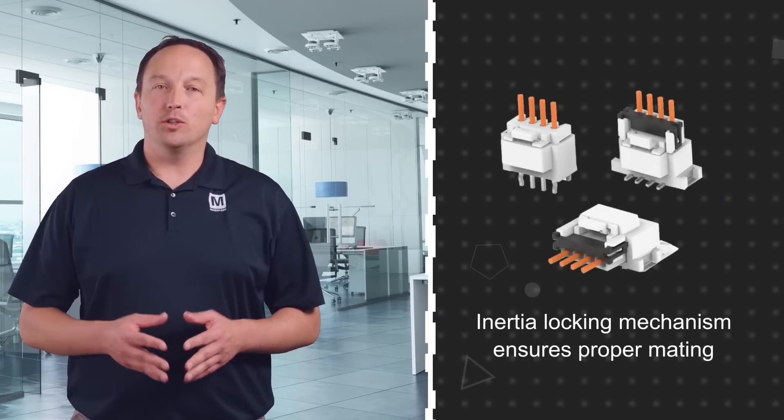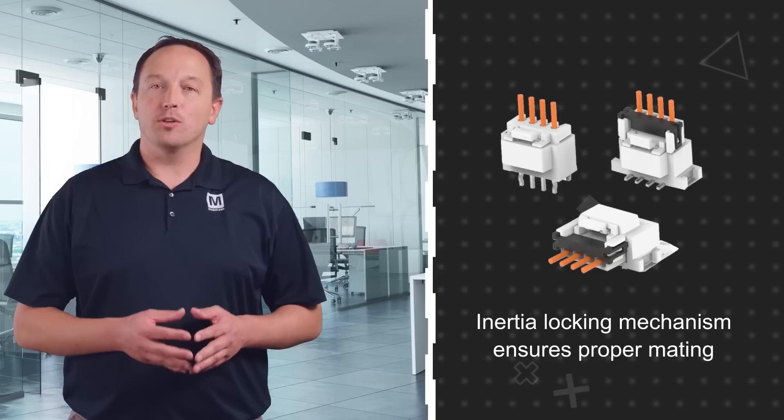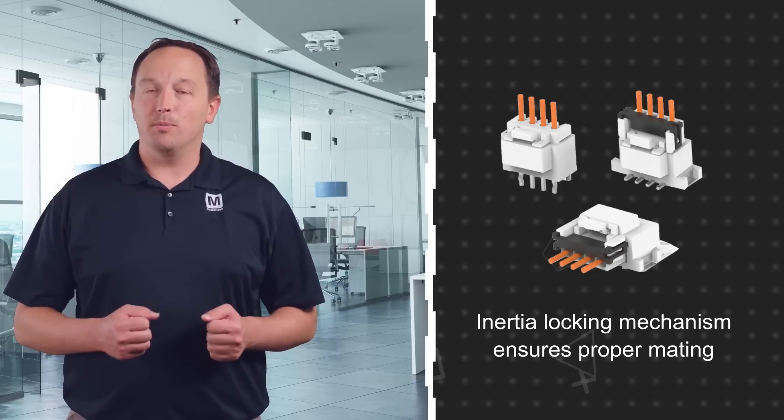TE Connectivity's 2mm Signal Grace Inertia connectors feature an inertia locking mechanism that ensures the connectors are properly mated during assembly and prevents unintended unmating during shipping and use.